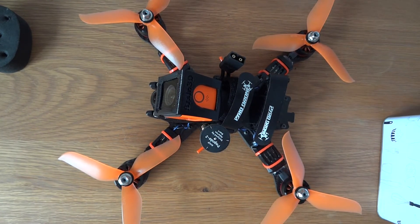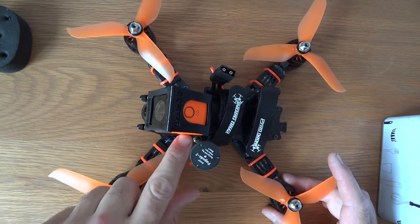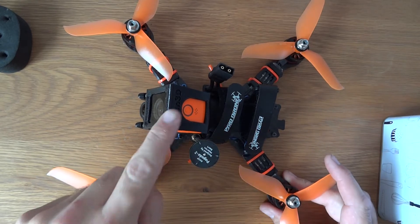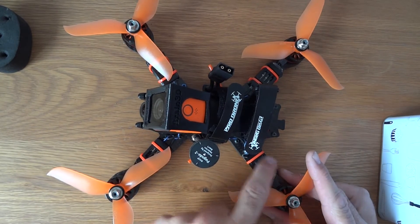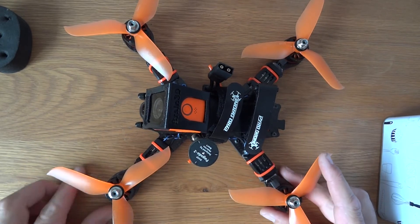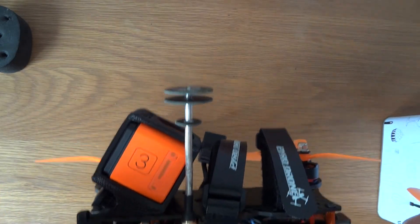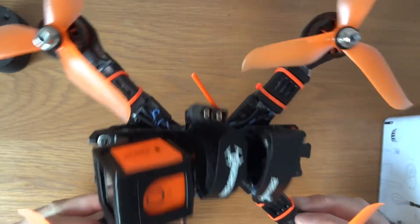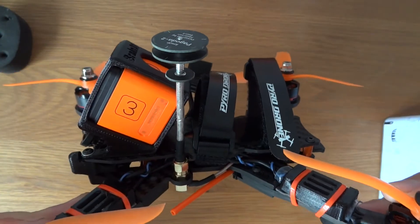So here it is — the finished article. As you can see I've got the RunCam 3 in, the Brain 3D printed mount which was designed for this particular frame, antenna on, ESC protectors, and everything put together.